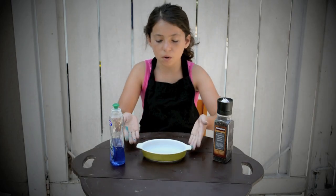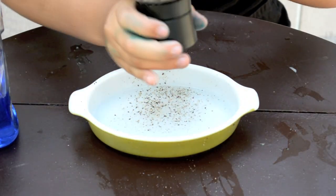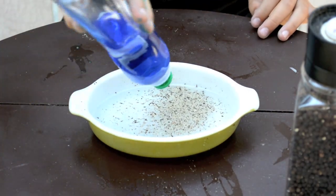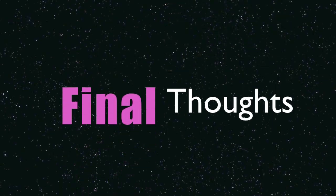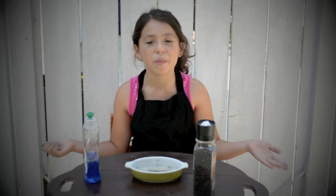In this experiment, you are going to put some water in this bowl. Now you are going to put some pepper in this bowl. Now you should put one drop of soap in the bowl and the pepper should all run away from the soap. So it looks like this experiment really actually works! When I put the soap in, all the pepper was running away from it. It was cool!